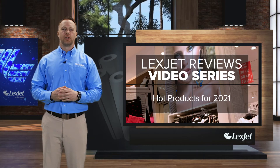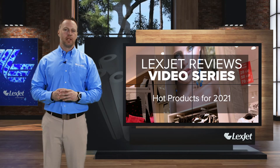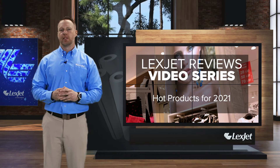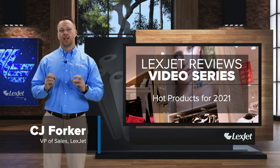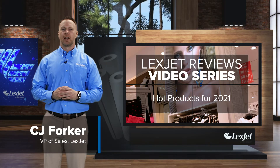One of the products we're keeping an eye on this year is brand new to the LexJet family, but it's not exactly uncommon to print shop providers. I'm CJ Forker with LexJet, and today I'll be telling you about LexJet Blackout Paper.